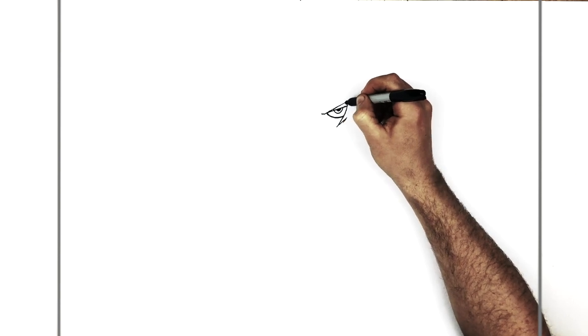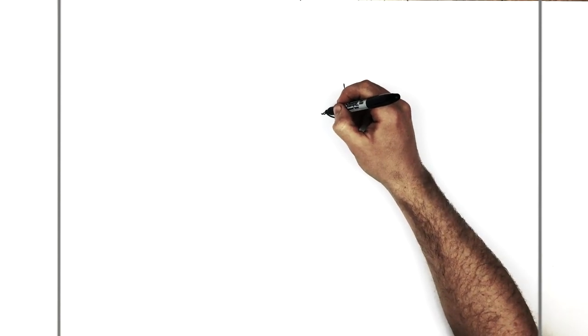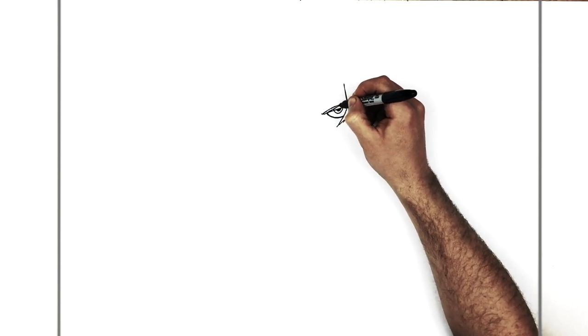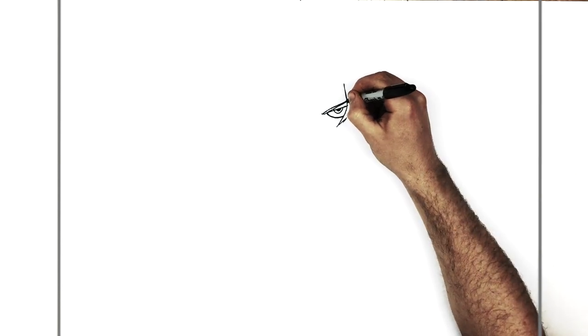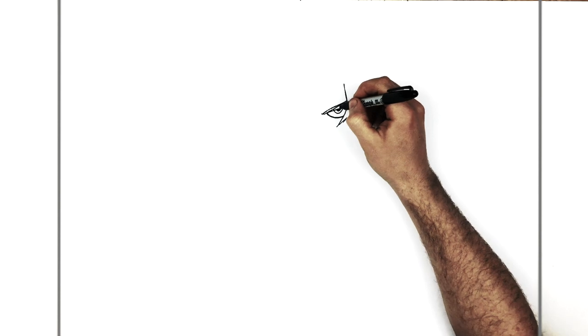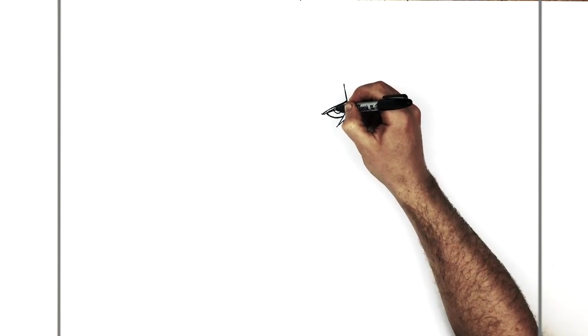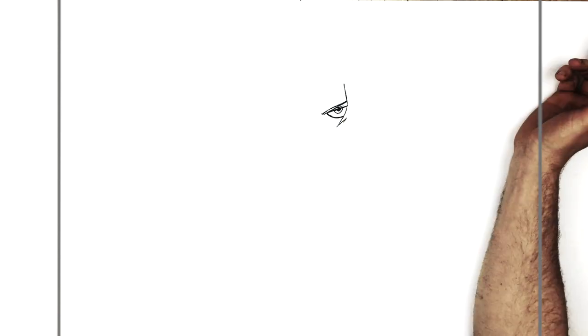Then his eyebrow comes and ticks up here right along that top eyelid line, comes up to a point and goes underneath his hair. Like hair goes up that way. Then we do just a section for the color of his eyebrow just here, but it gets skinnier as we go up to the top. We may add an eyelid line just here, and if you want you can thicken up this top eyelid as well — just make the line a bit darker to make it stand out a bit more.